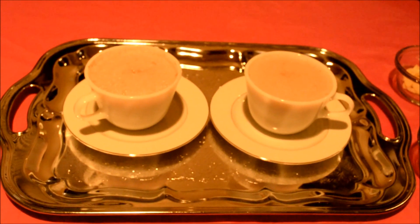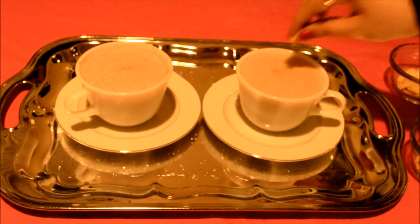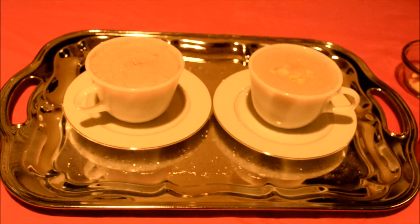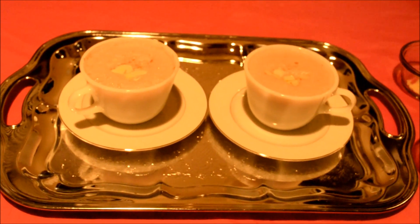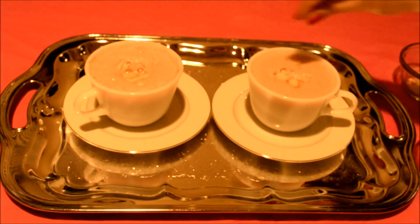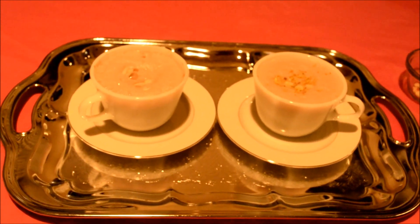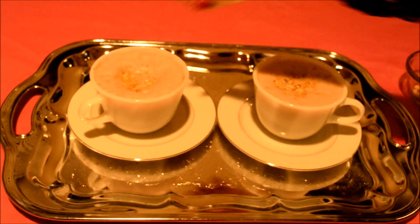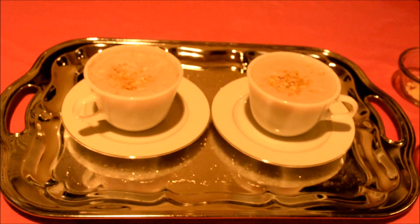Our Kashmiri chai is all done and I'm going to garnish with some sliced almonds and some pistachios. And it's all done — I hope you enjoyed it, bye!